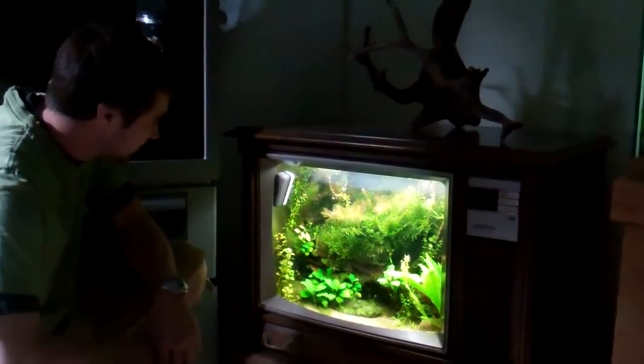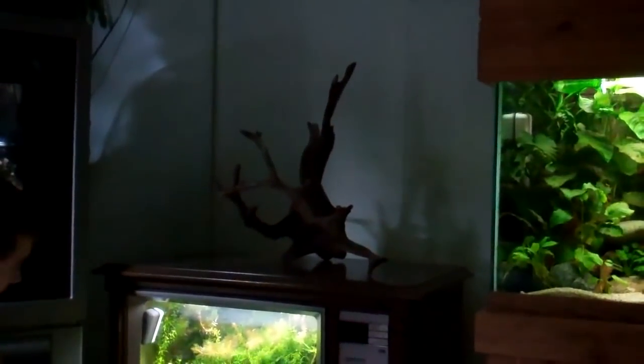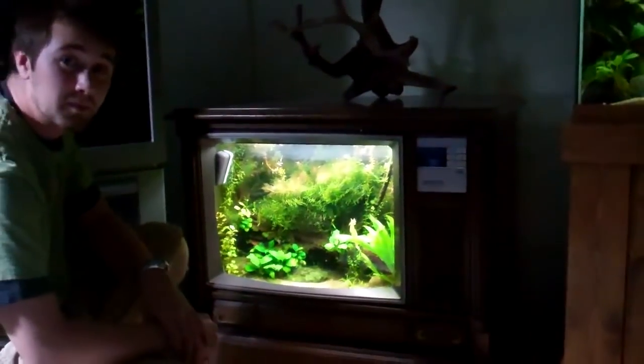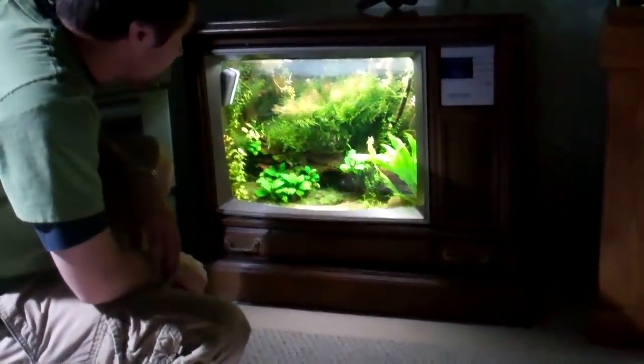Alright, FishtankTV.com is not complete without Brian's TV tank. First look at the driftwood on top just hanging out. Tell me you don't want some of that. This tank is ridiculous, bro. This tank is really taking off.